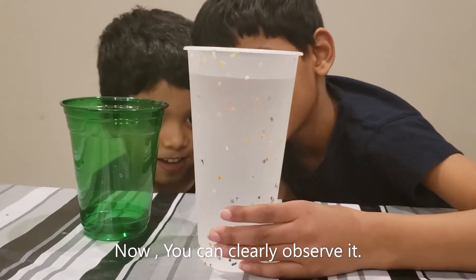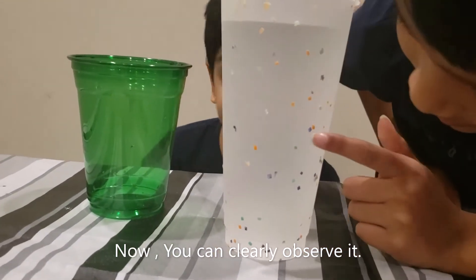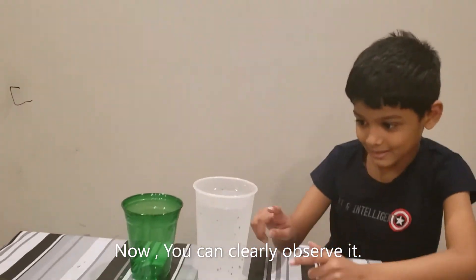Look. This is turning. What about this one? Oh, look at this one. Look at this one.